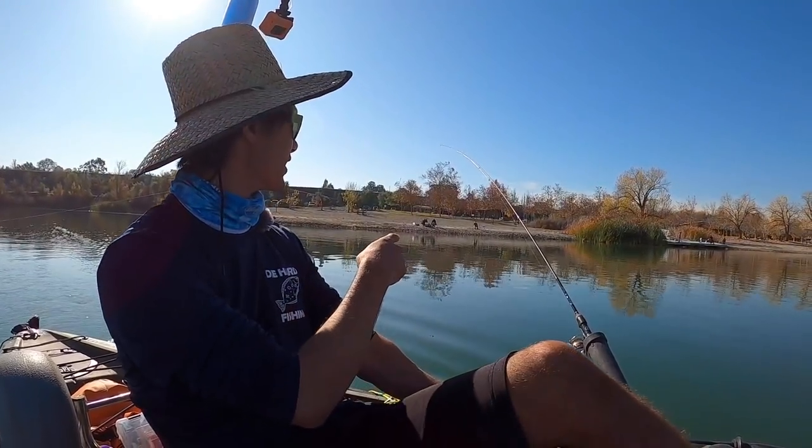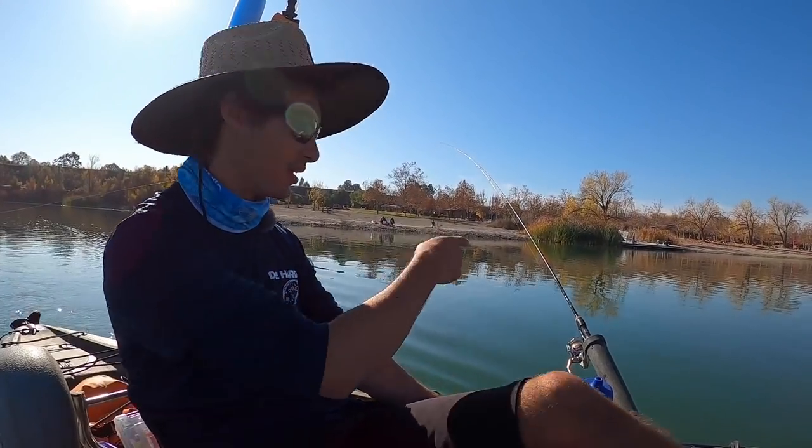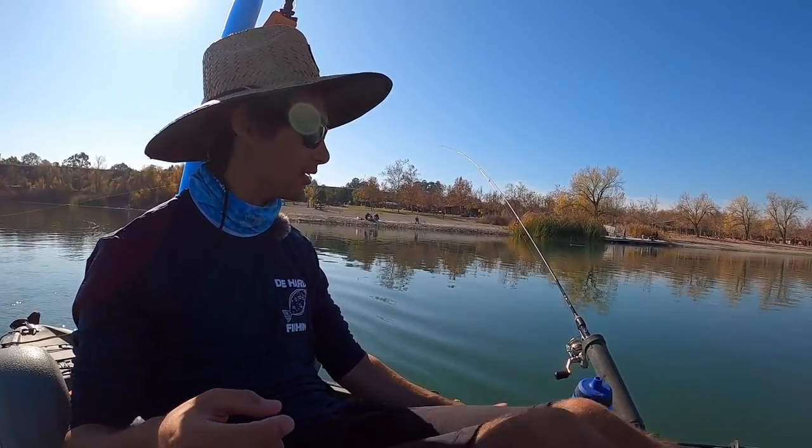I'm going to put it on this rod this time, see if we can get the bite on camera. Every time I put it on one rod, the other rod gets bit. Maybe a GoPro curse, maybe not, I don't know.